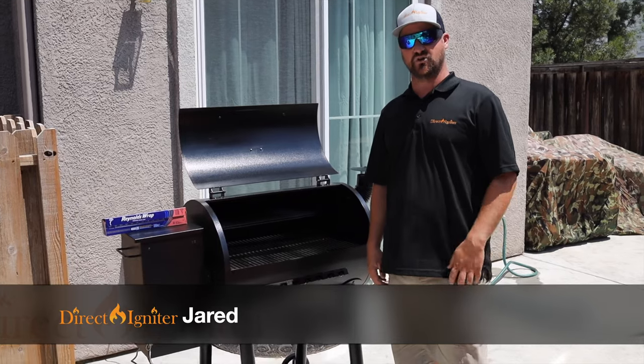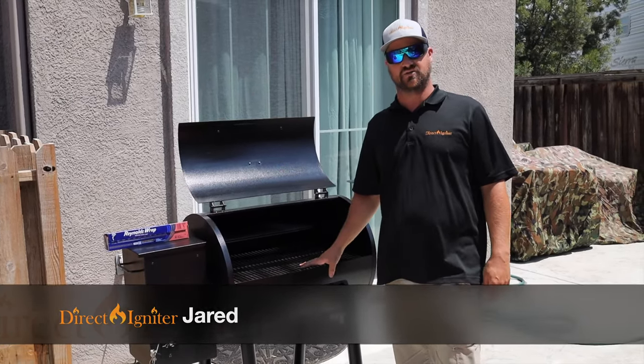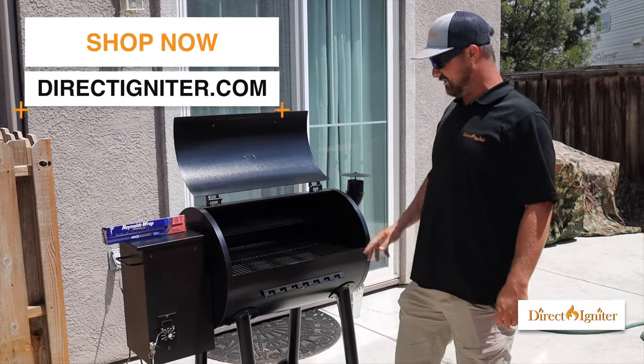Jared here with Direct Igniter. I want to show you guys a quick little video on how to prime and season a brand new pellet stove. Right here we've got a brand new Direct Igniter pellet stove, similar to Traeger, Pit Boss, or any of the other big guys on the market.